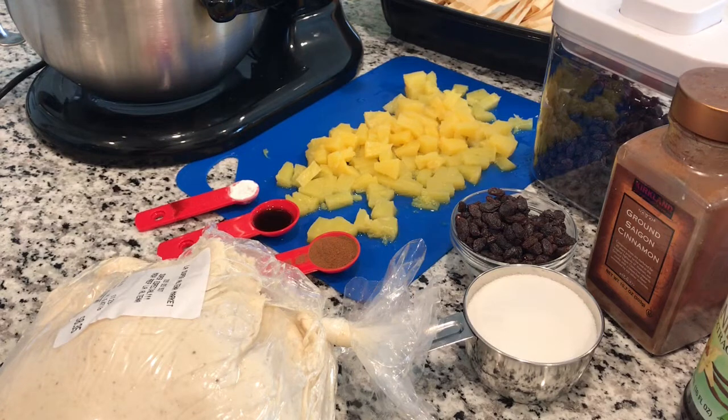Hi and welcome to my channel. Today we're going to learn how to make sweet tamales as a dessert. So this is a recipe to make sweet tamales.